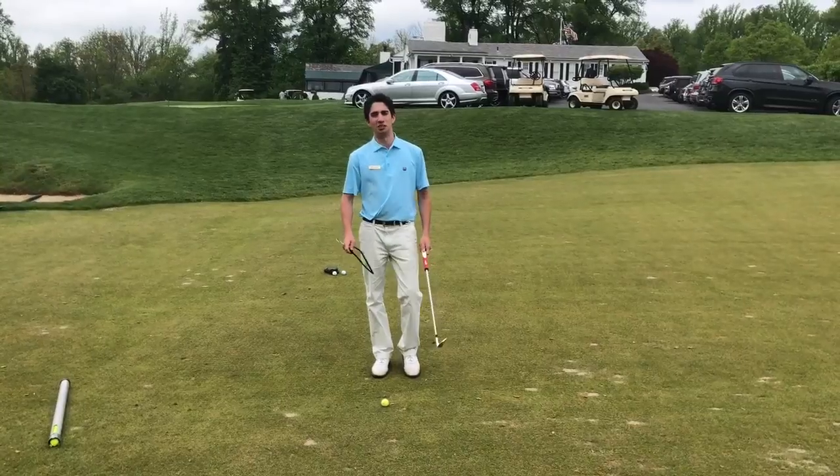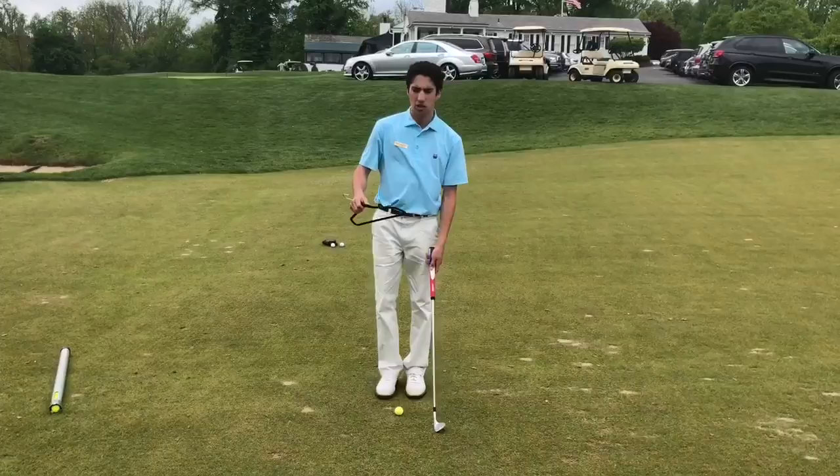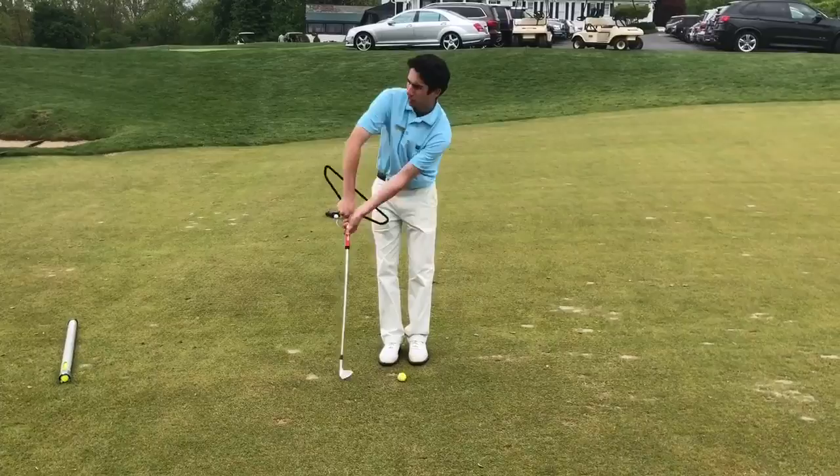Good afternoon Somerset members. Today we're going to be doing a little drill that uses a coat hanger you can find in your closet. For this drill we're trying to keep our elbows tight and not have any of our front elbows flare or either of the arms dominate the swing.